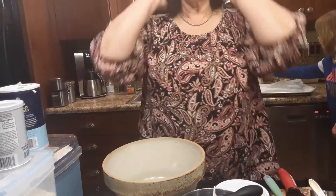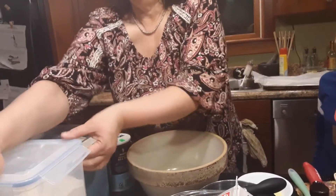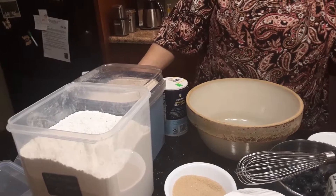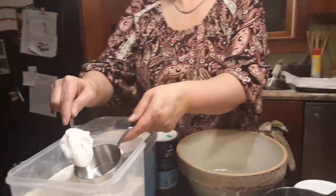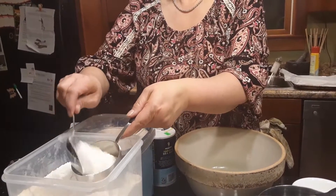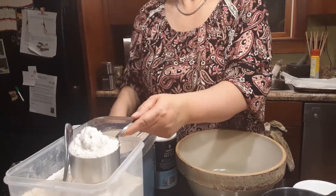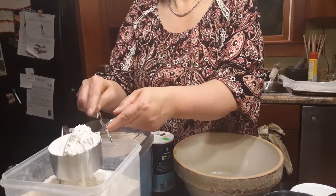Now we're going to get to our dry ingredients, starting with flour. How you measure all-purpose flour is very important. Most recipes, I bake by weight because then it doesn't matter how hard you pack the flour down. The best way to get an accurate measurement is to scoop it and scrape it — you scoop it into the cup rather than digging your cup in, because that packs the flour down. We need one and a half cups of all-purpose flour.